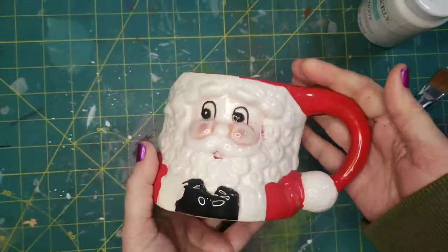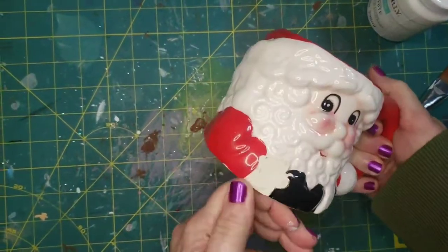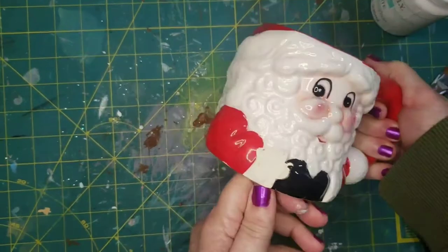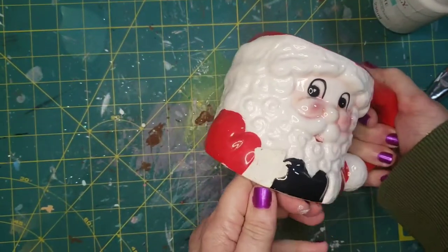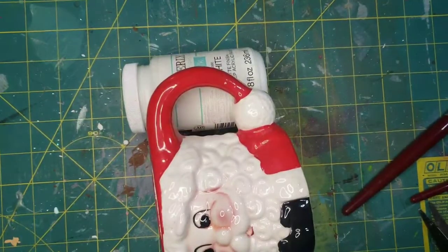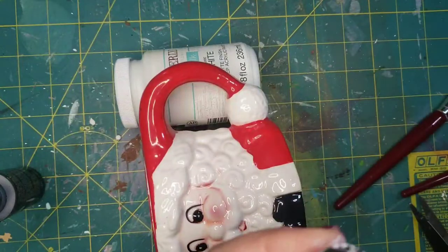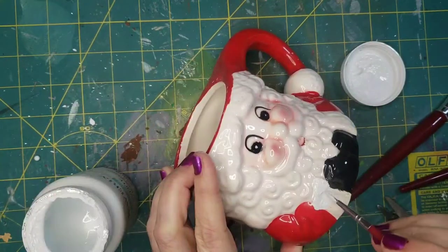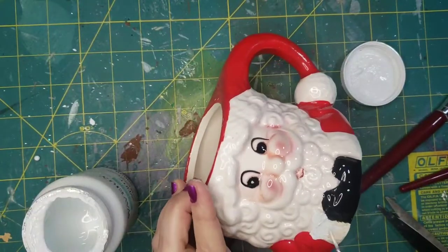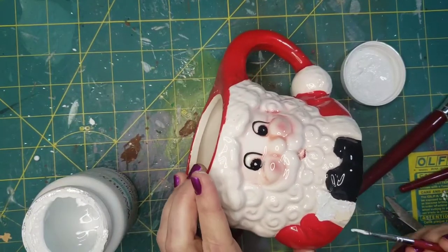I found this guy for only 25 cents because he's got a little chip, but I'm not gonna use this mug to drink out of — I want to use it as decor on my coffee bar. So I'm going to fix that chipped place by adding some black acrylic paint where the glove was broken off and then some white chalk paint where the cuff of his sleeve broke off.